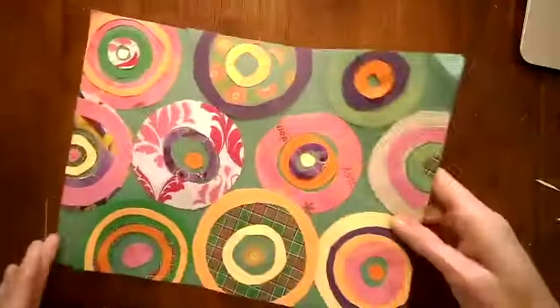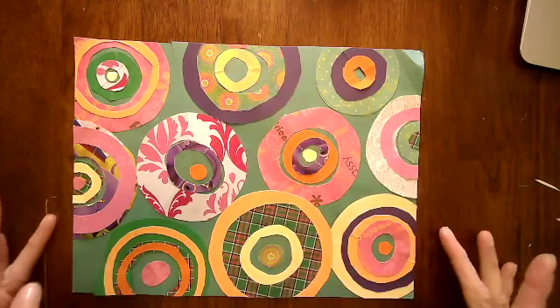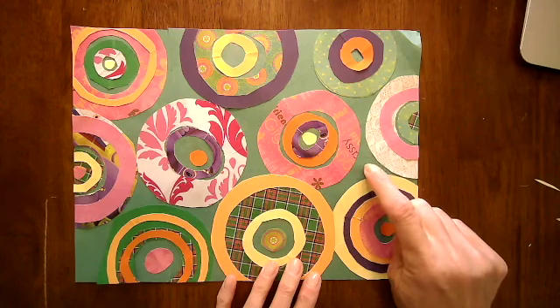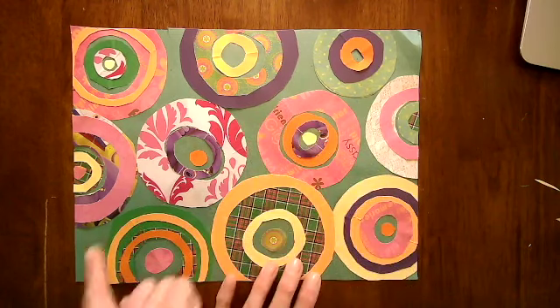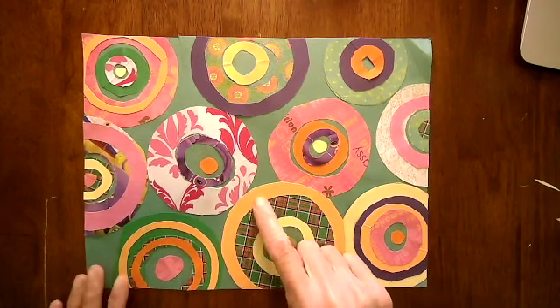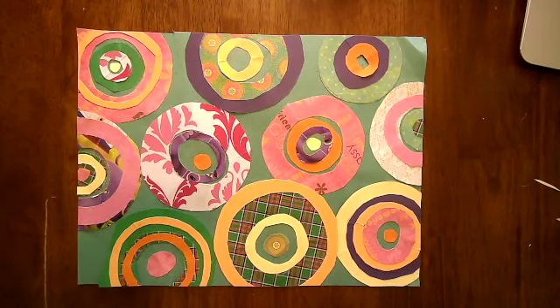Wow, that looks good! I'm happy with the way mine turned out, though it looks like one of my circles fell off — I might need to glue that back on. Right now we can add some embellishments. If you don't like the way the background looks in between the circles, you can take some crayon or marker to add some interest there. You could also outline some of these circles or add designs with marker. Finish this off however you want — I can't wait to see how yours turns out.